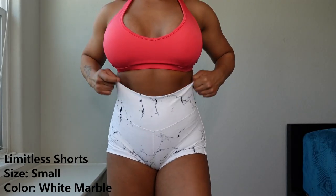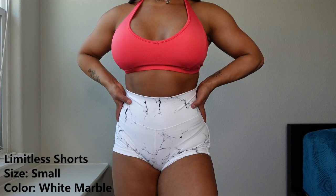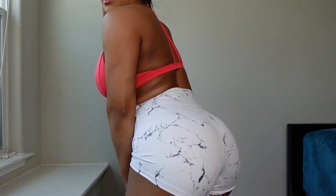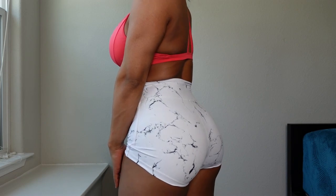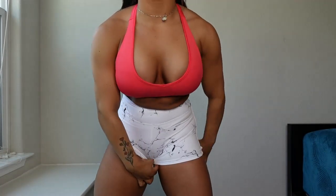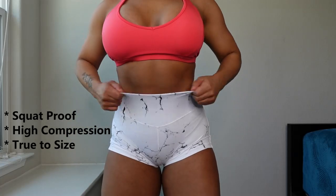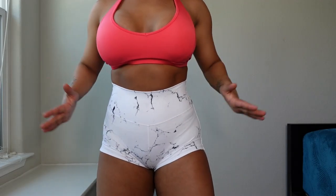Now let's see what they look like on. The Limitless shorts in White Marble are super cute with nice compression. I'm wearing pink underwear and you cannot see it at all — definitely squat proof. Very durable; I'm really surprised they managed that with the marble. Here's the back. They can go pretty long but I roll them up a bit because I have short legs. For the bottoms, stay true to size — they have a great amount of compression, absolutely perfect fit.